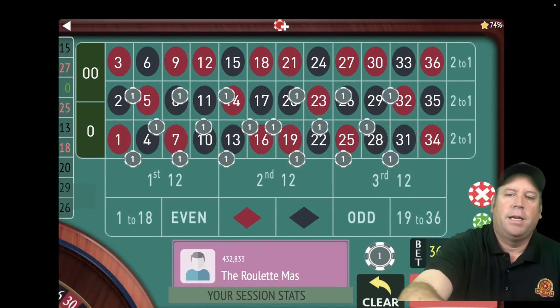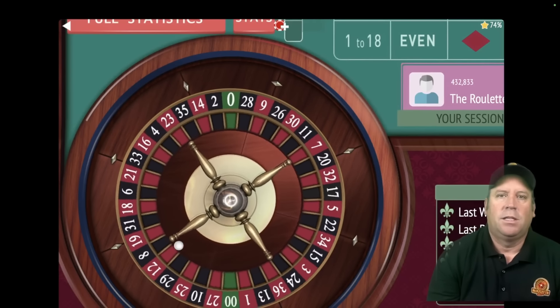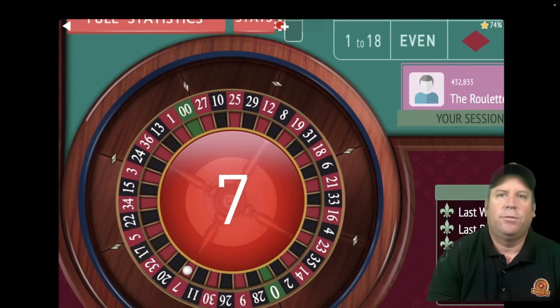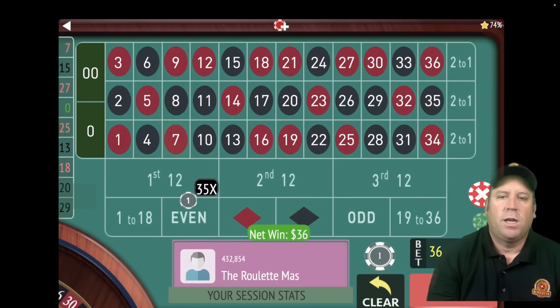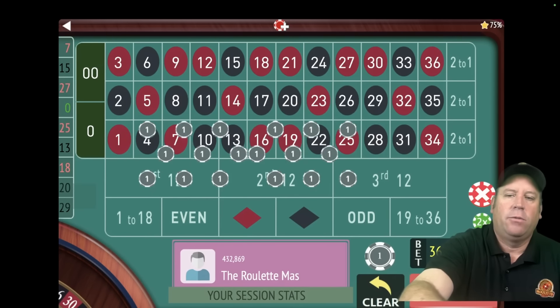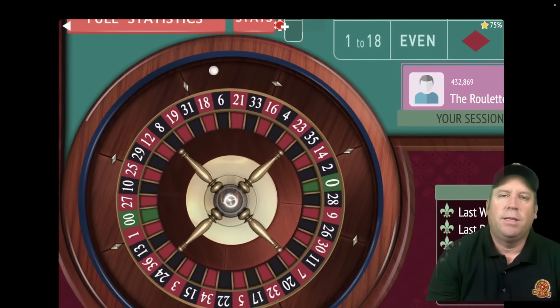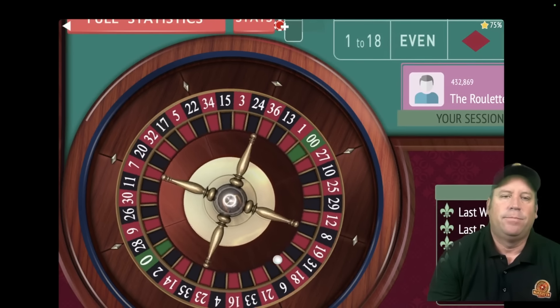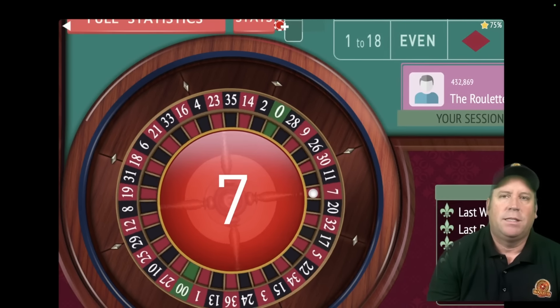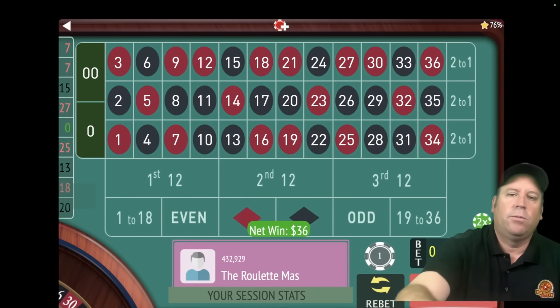We just re-bet and spend. That's a $7 red — that's one win. If we get two wins in a row, we reset back to $18. That's another $7 red — two wins in a row, so we reset back to the original $18. Now we're up $72.